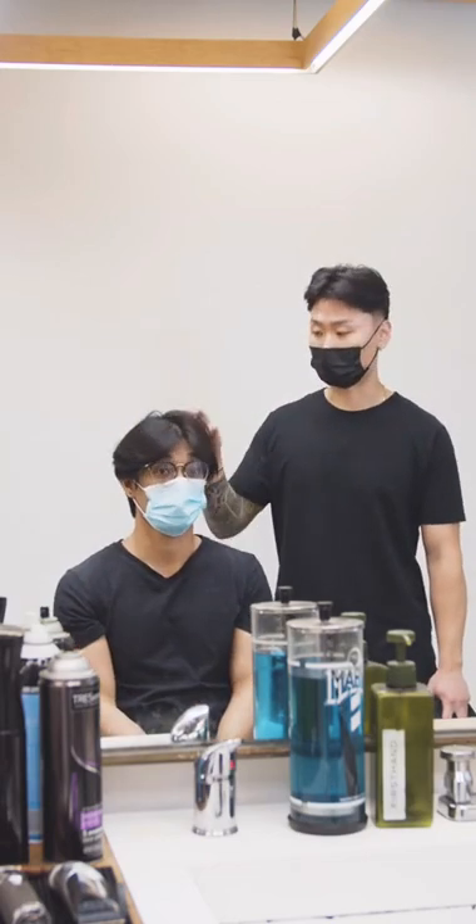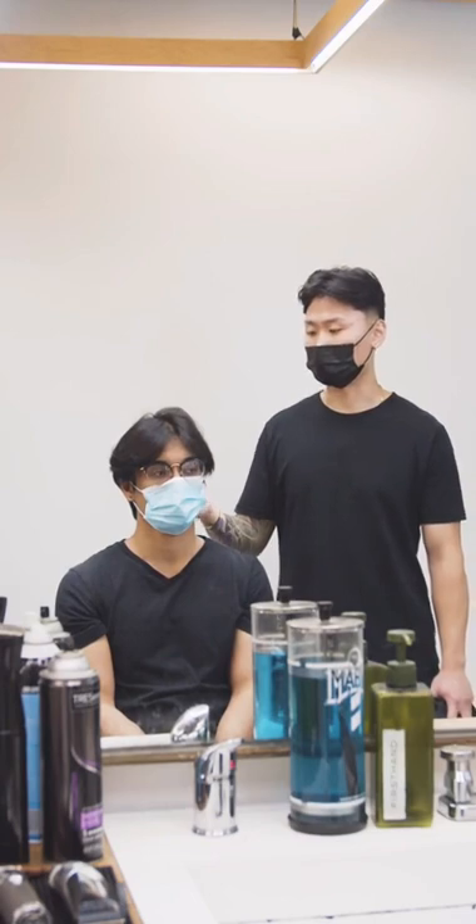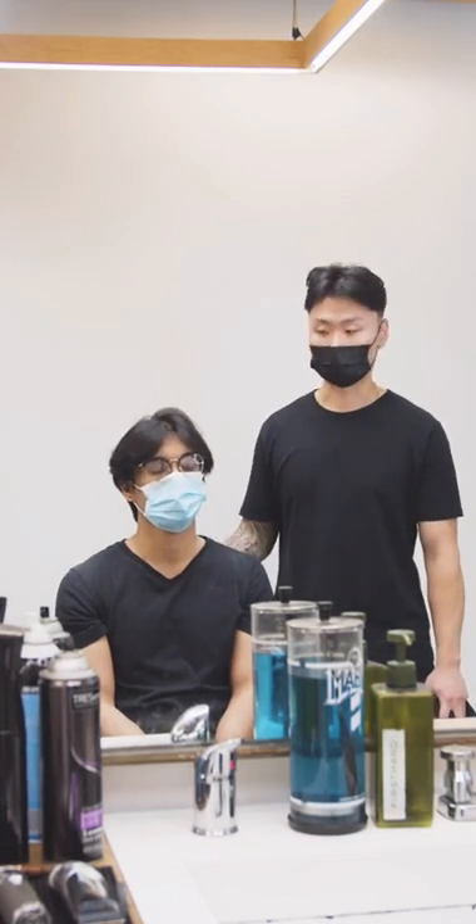And aside from the face shape and everything, you do have straight hair. Hair like this tends to also get a little bit more oily too, but it seems like you're doing a pretty good job in terms of maintaining that.